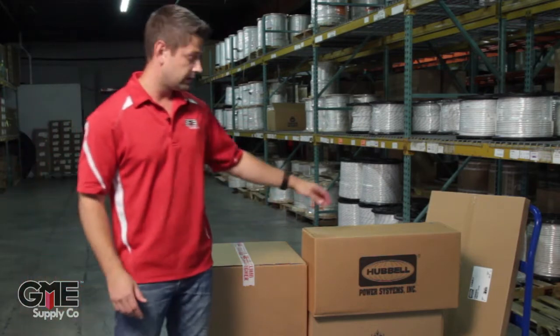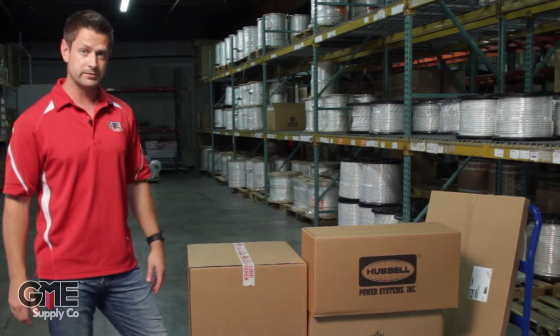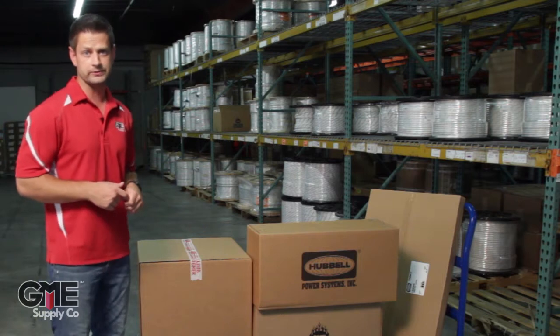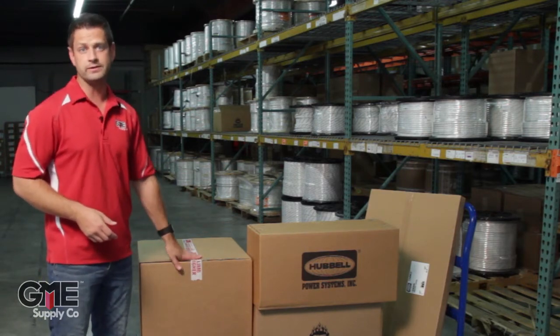It comes with the actual capstan hoist, the hitch mount and swivel mount assembly kit. It also comes with two three-inch aluminum blocks from Hubble and two four-foot green endless round slings from Liftex, and either 600 or 1200 feet of double braid pulling rope.